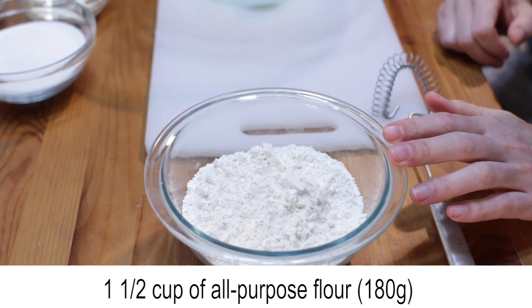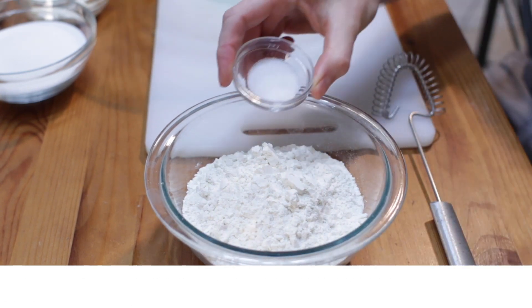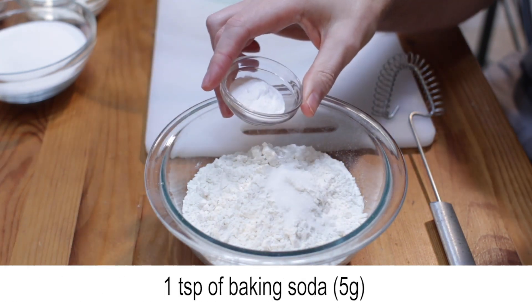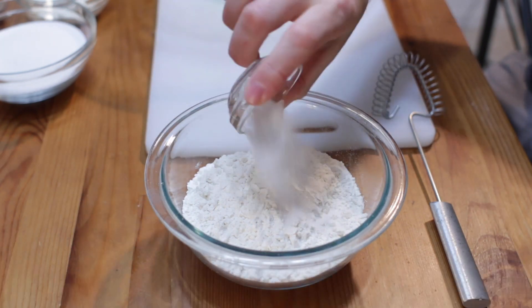Add one and a half cups of all-purpose flour, a half teaspoon of salt, and one teaspoon of baking soda to a medium bowl and mix.